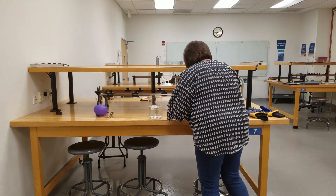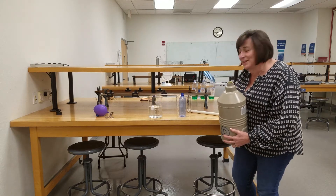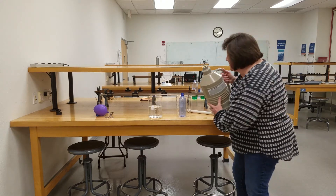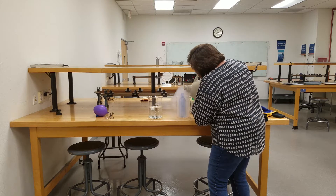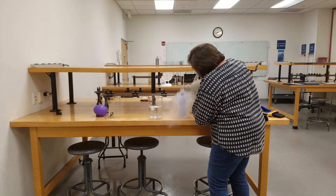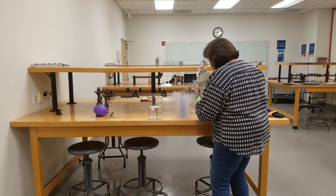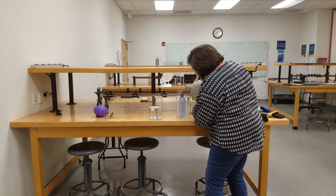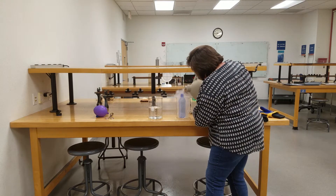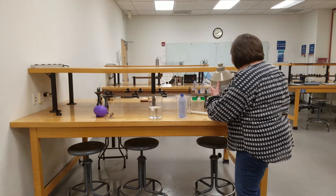They didn't leave me a funnel, so I'm going to very carefully pour this liquid nitrogen into the bottle without touching it. I'm going to see how much we've got in there — some of it's just going to make the bottle itself cold right now. We wanted about one-third full; that would be enough.